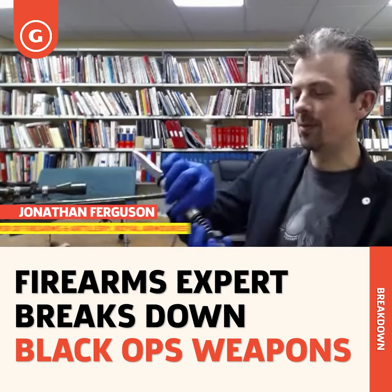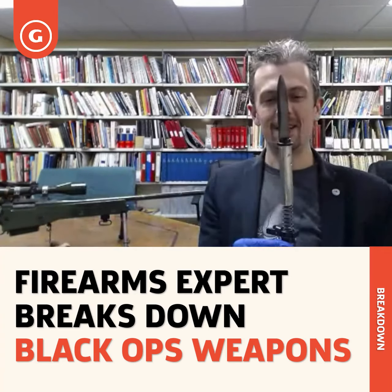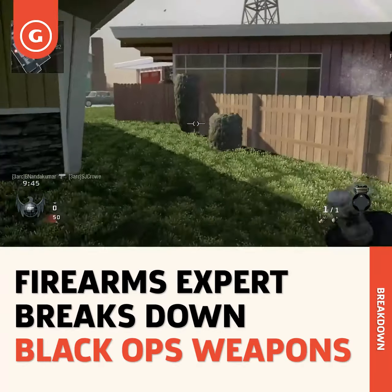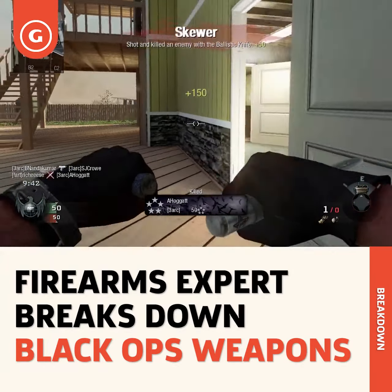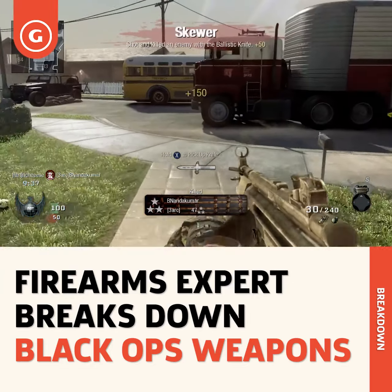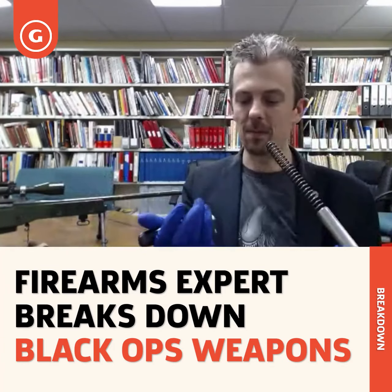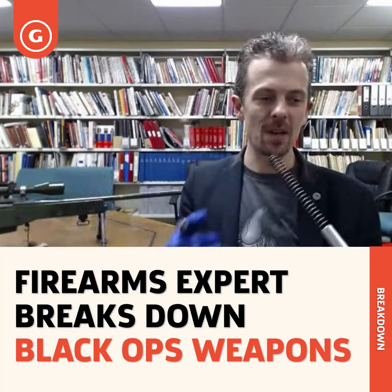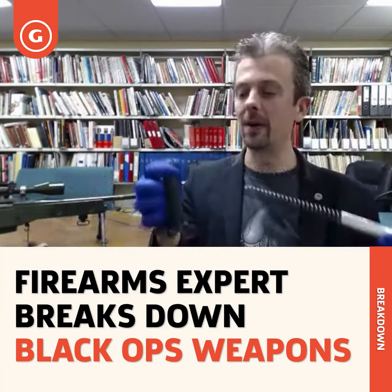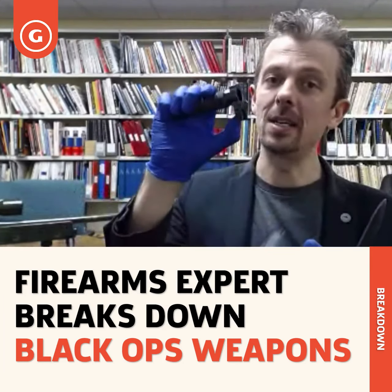The ballistic knife - you're probably not used to seeing one in this configuration. This is what they look like when they're not loaded. In Black Ops we typically see an overhand grip, which is fine for fighting with a knife, and then the blade is shot out of the body. You can see how that actually works in real life. Ballistic knife might imply gunpowder or propellant, but it's not that at all - it's just spring-powered, and it locks into the grip with a little spring catch, and that is your trigger.